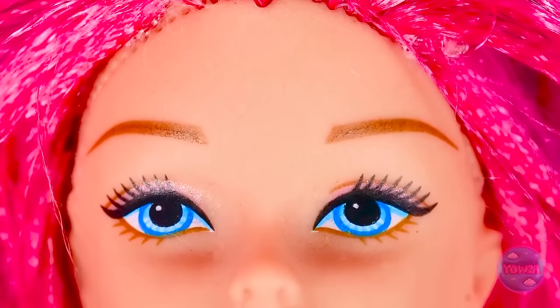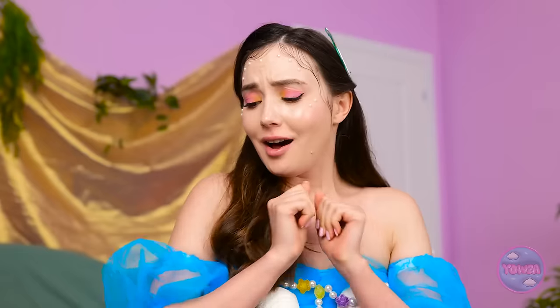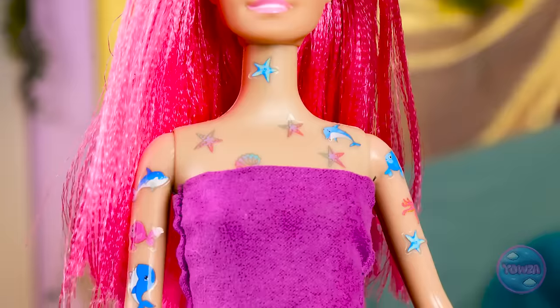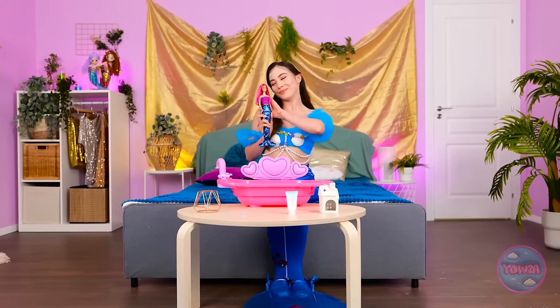Okay! Three, two, one! All done! Wow! You're seriously glowing, girl! But wait! We need a fun detail or two! Or maybe like nine or ten! So cute, right? I just love it! You finally are looking like yourself! A good clean is all you needed! That and a little pizzazz, of course! Mermaid magic, I'd say! I'm so glad I could help you! Love you, Barbie!